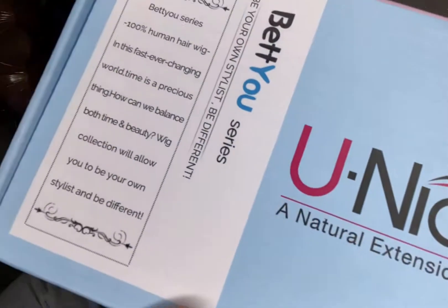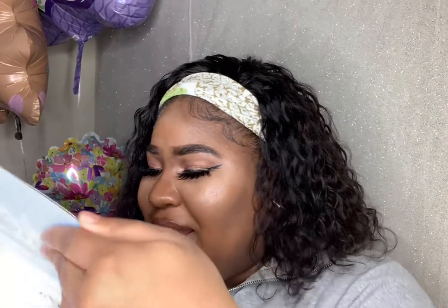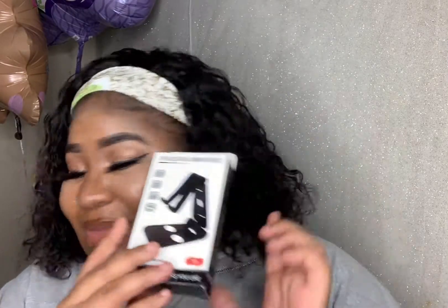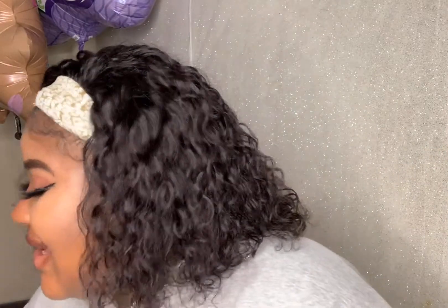It came in a box — pretty cute, with pink on the back and blue on the top. The packaging is always everything. When I opened it up, they included a phone and tablet stand inside, which is really cool — it had different colors. I really appreciate that. I'm going to use it when I do my makeup and quick TikToks. It also came with a cute black knit headband.